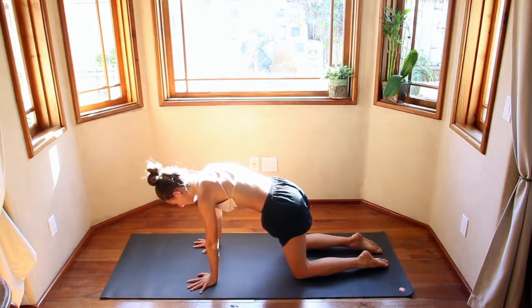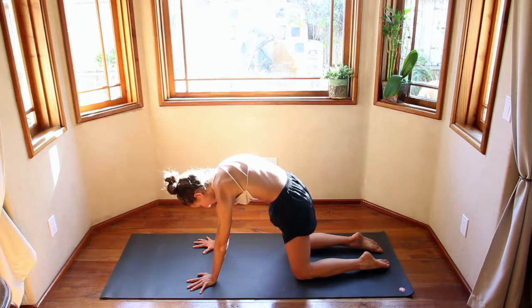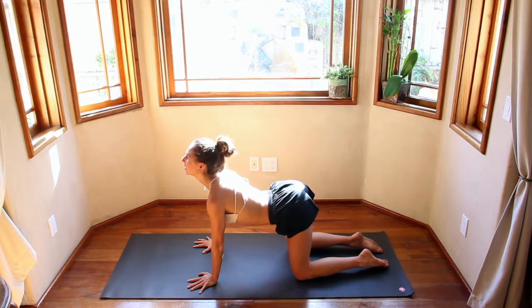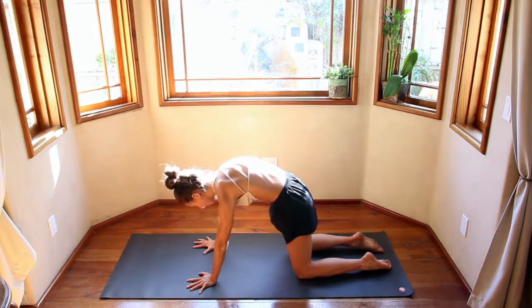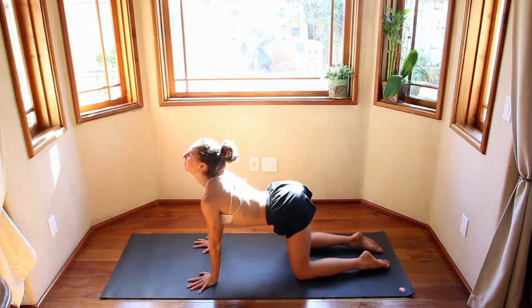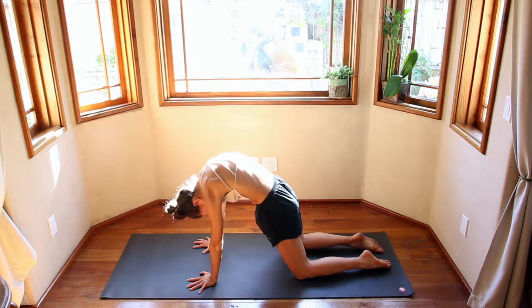Come to a neutral position, drop your belly, look up as you inhale. Exhale, push the floor away, round your back — like you're trying to get your heart to touch the ceiling. Inhale, drop the belly, look up, collarbones wide. Exhale, really push the floor away. Two more. Exhale all your air, squeeze the stomach, squeeze out the lungs. Inhale, fill up.